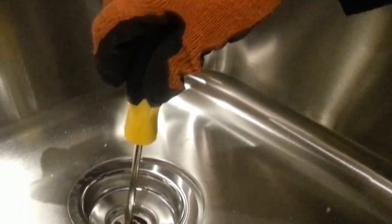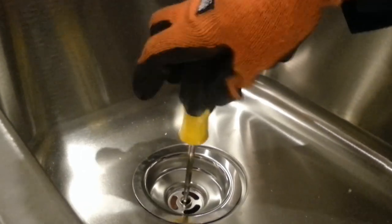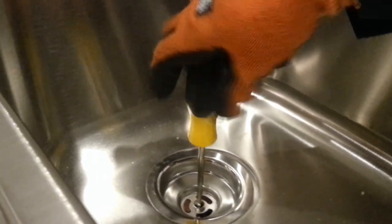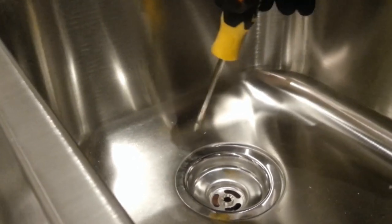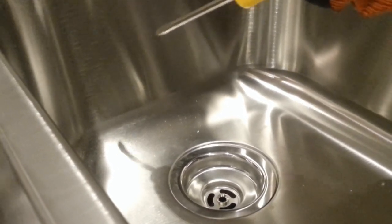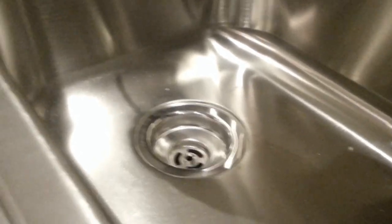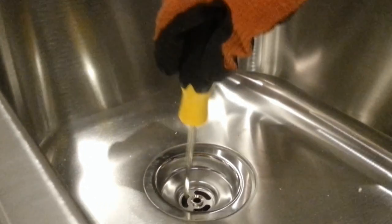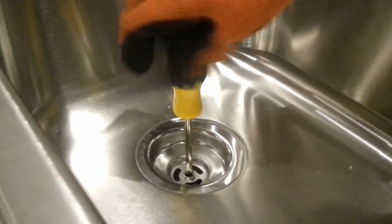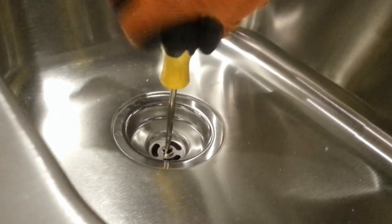Put the small screw in and turn it clockwise to tighten. Don't worry about alignment right away — put one hand underneath and adjust it before you fully tighten it. Once it's aligned and centered, then tighten it up. Make sure it's centered, and that's it.